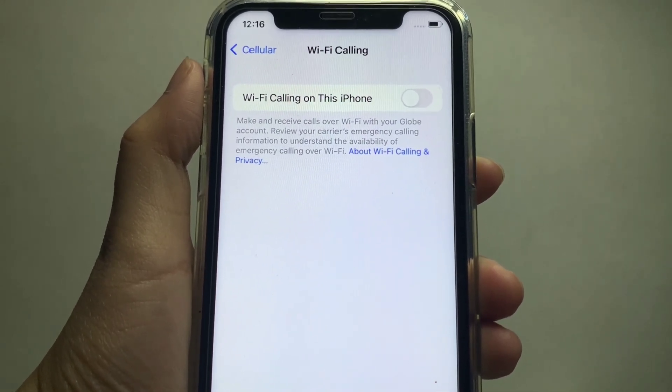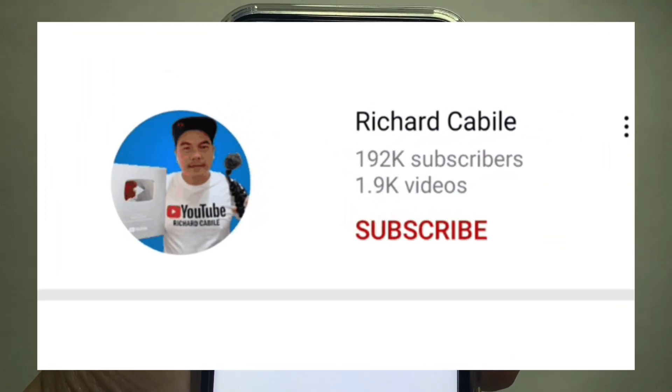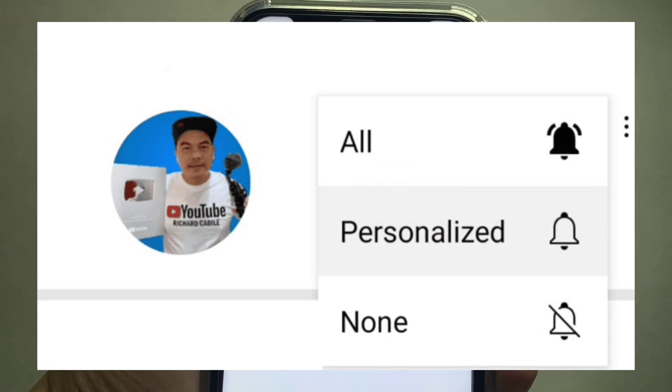If you have a question, kindly comment down below. Don't forget to hit the subscribe button and the bell to notify you for the new updates. Thank you for watching!